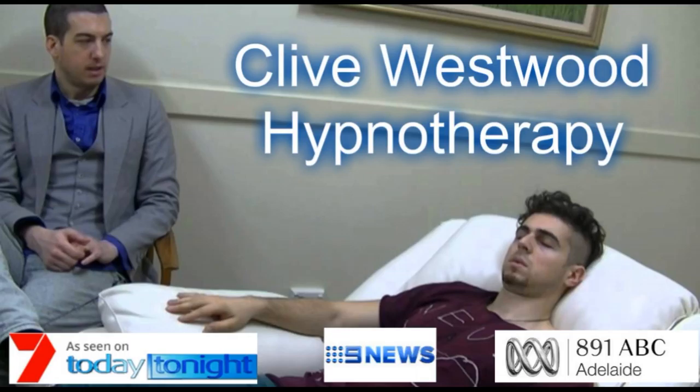On the next number, you will be at the bottom of the staircase. Feeling so relaxed and tranquil.